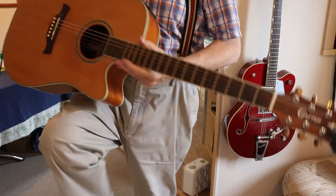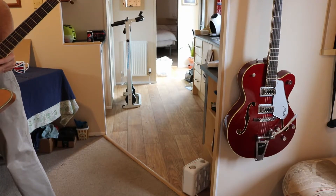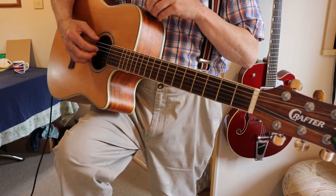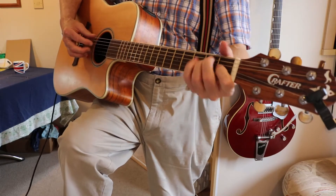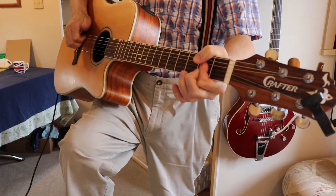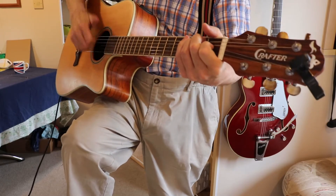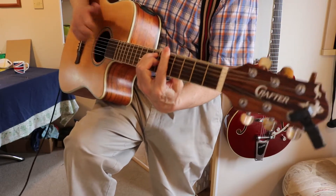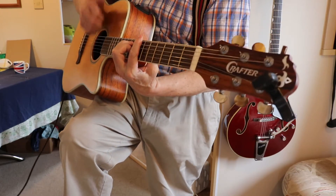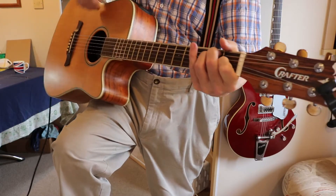Now on electrics - let's have you listen to the electrics. Very strong electric signal, everything working. It's even got a phaser. The electric pickup is working well.